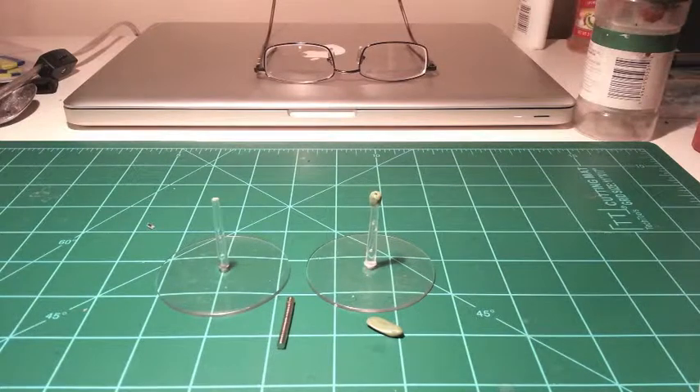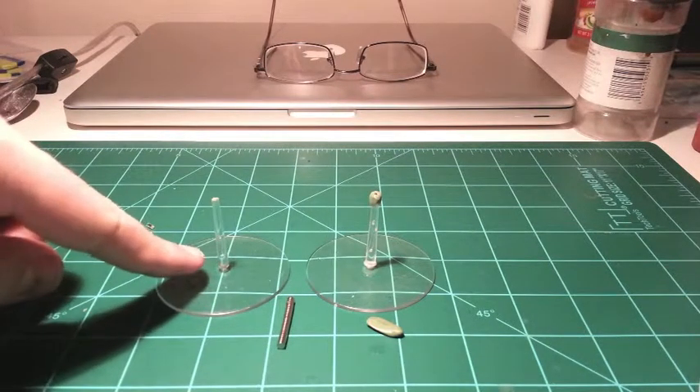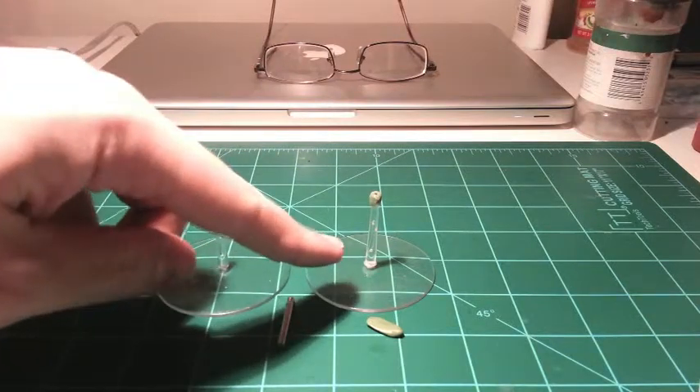Hi gamers, Dark Angel here with another January hobby update. Today I'm going to show you how to turn a standard flying base into a magnetic flying base.